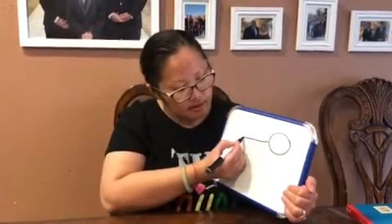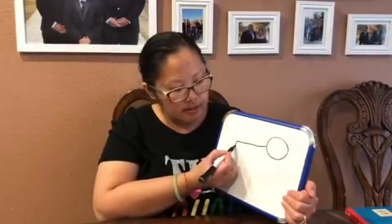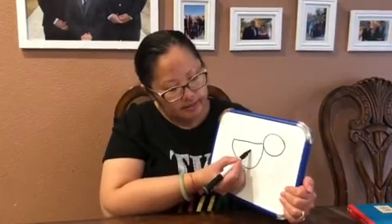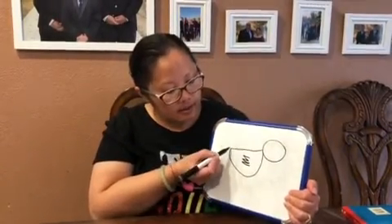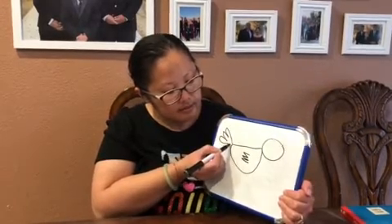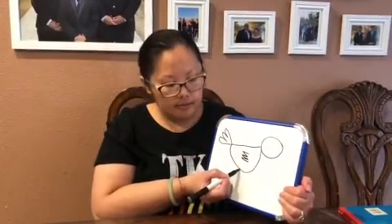Then we're gonna make a long line across like that to make the body, and then from here I'm gonna connect this to that. I'm gonna give it some wings like that, three times. Then to make the tail I'm gonna just go up down up down and connect it.